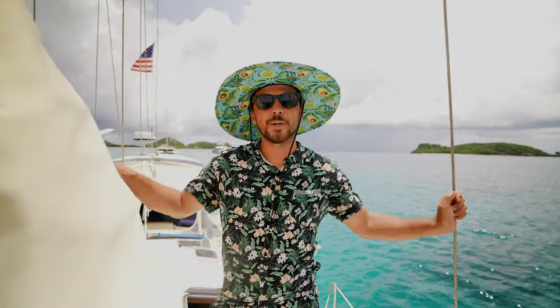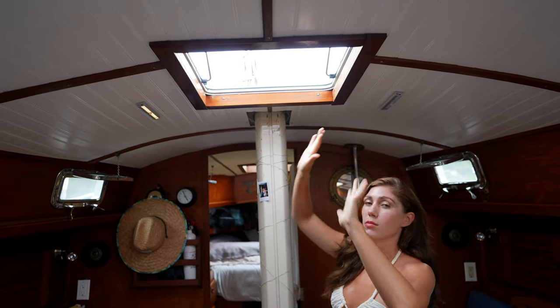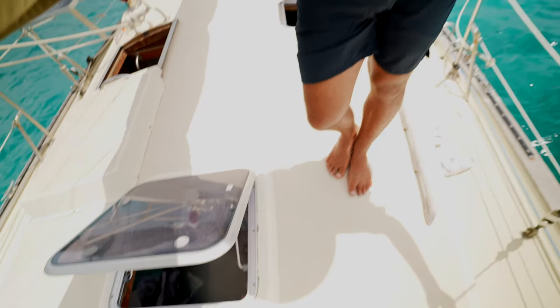Underneath my foot here we have the biggest hatch on board. It is the hatch for the salon, right above our salon table. It provides the most breeze throughout the boat — it is glorious when it's open and the breeze is blowing.